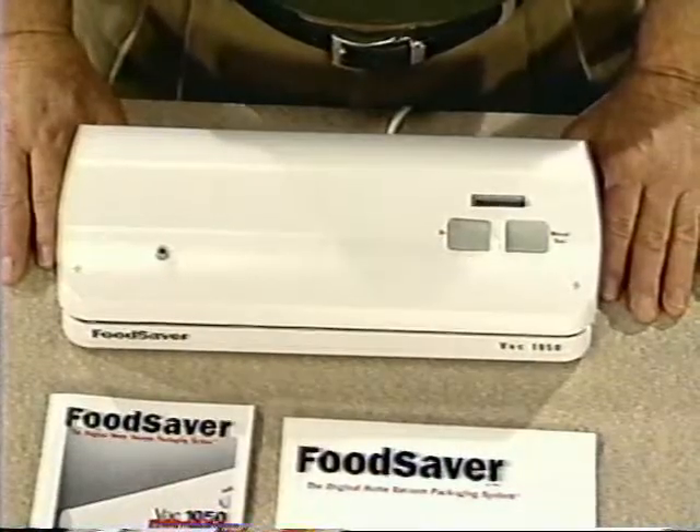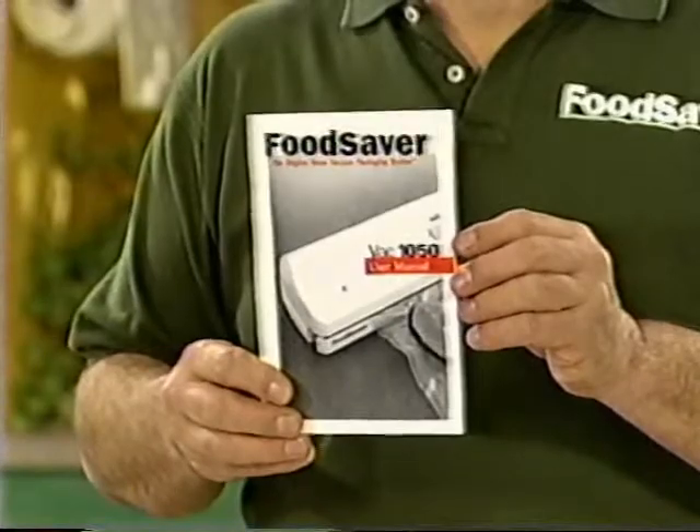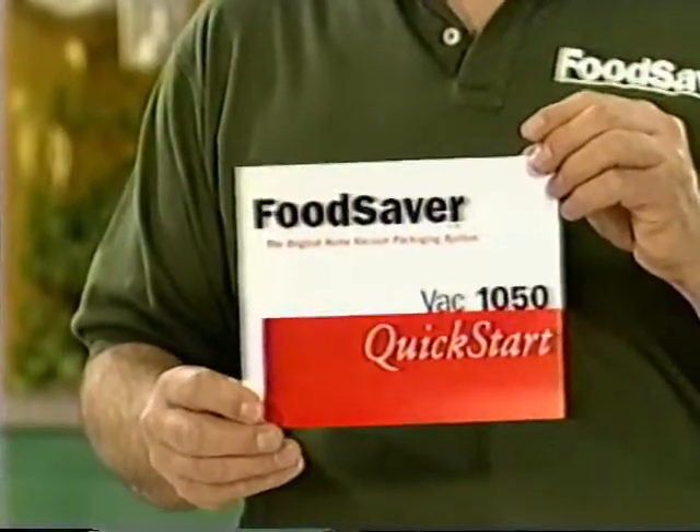Now let's take a look at some of the features of your FoodSaver. Before we get started, I have a couple of important suggestions. First, I recommend that you read your FoodSaver user manual — you'll find it has lots of practical information. It's particularly important that you read the section about food preparation and storage, so you'll know how to safely handle and store your foods. Your FoodSaver also comes with a handy quick start guide.